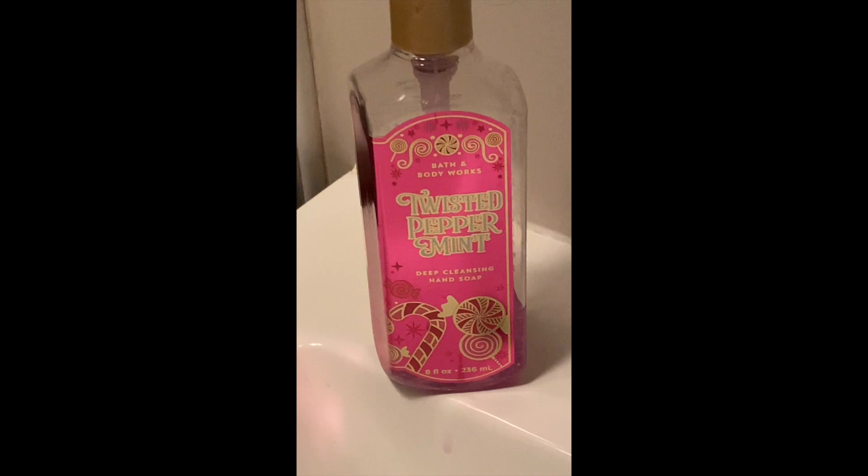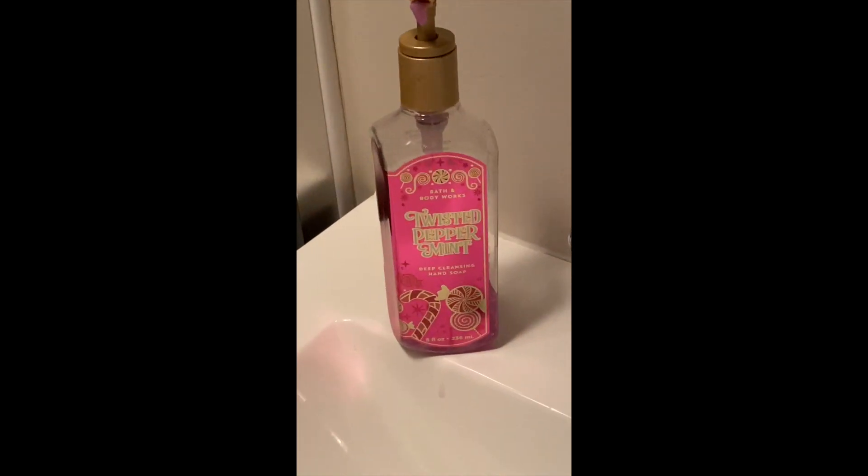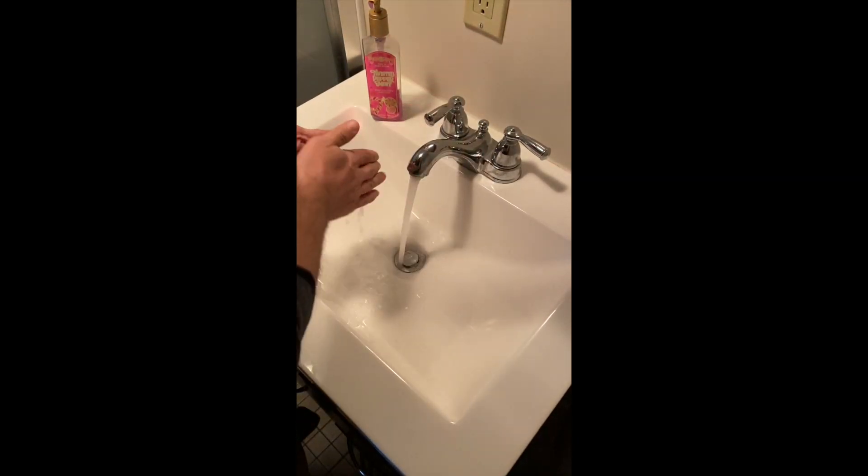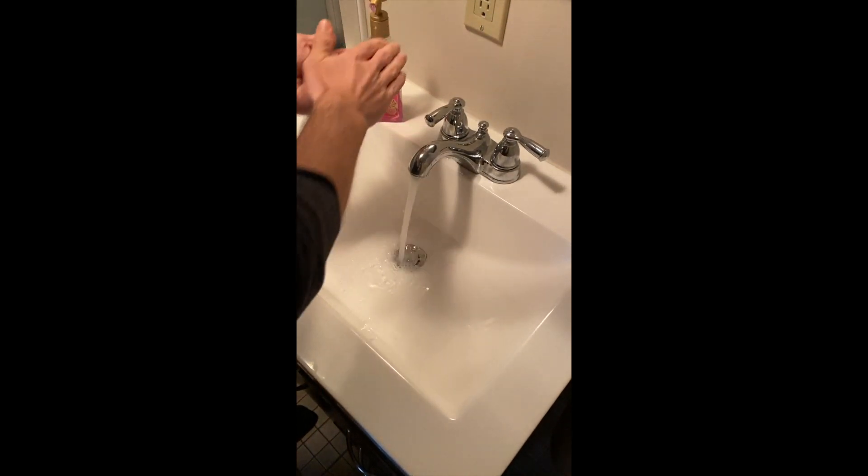First, what you need to do is select your antibacterial soap. As you can tell, I'm a little out of season. As you get the soap on your hands, make sure you lather up your thumbs and other areas of your hands you don't normally touch.